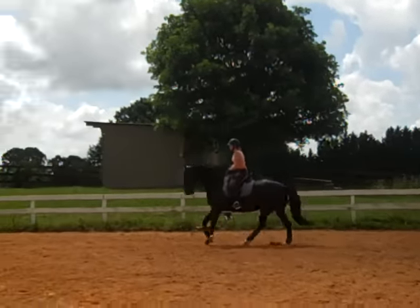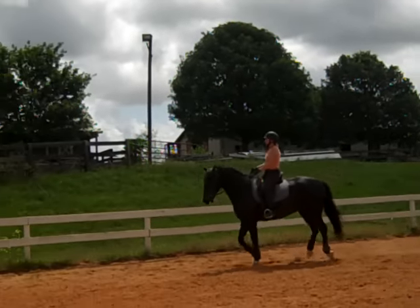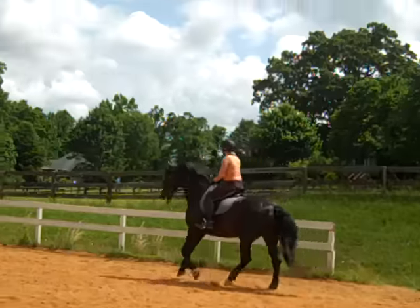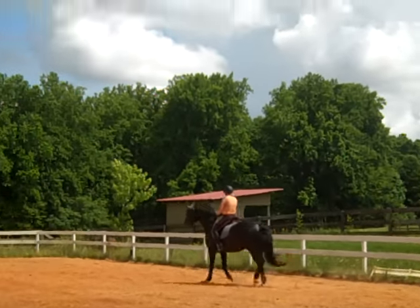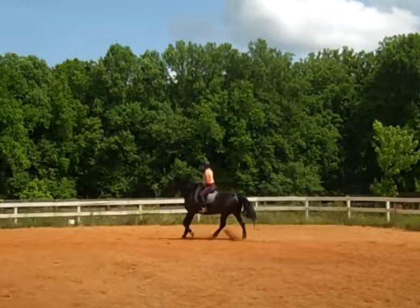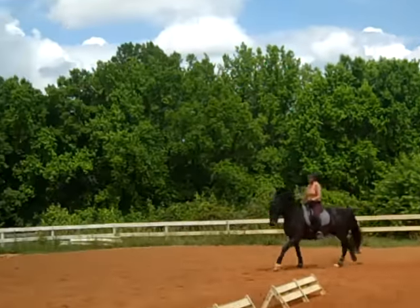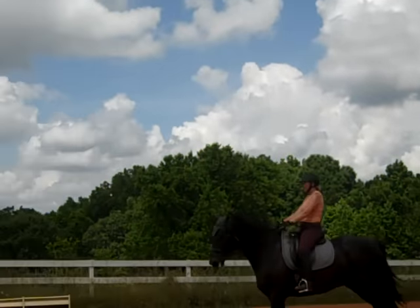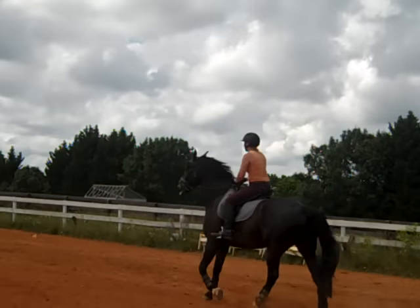Go back to your very collected canter — almost a canter in place. See how active you can get him to sit down. Sit him down, play with it. Send him forward when he gets stuck. We're going to play with the rubber band exercise — have him sit down again. He's going to break a lot, so this is where he's going to learn to balance between your rein and leg. Then send him forward.